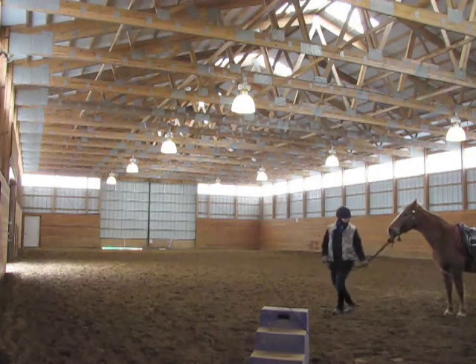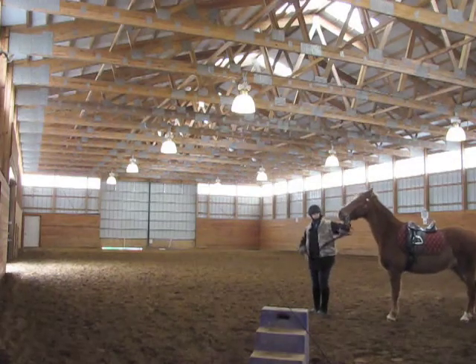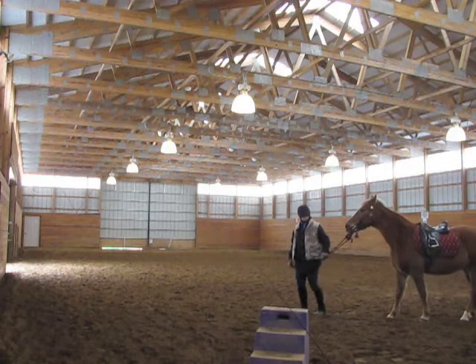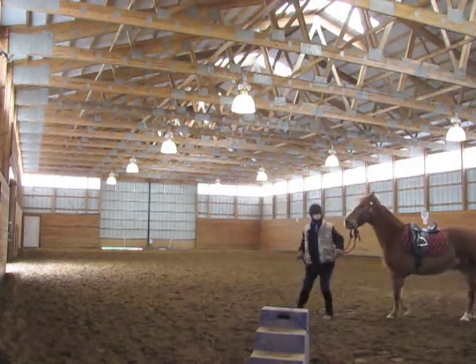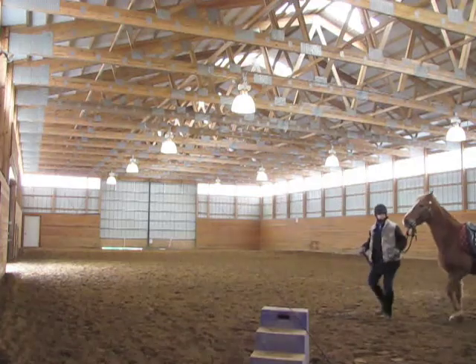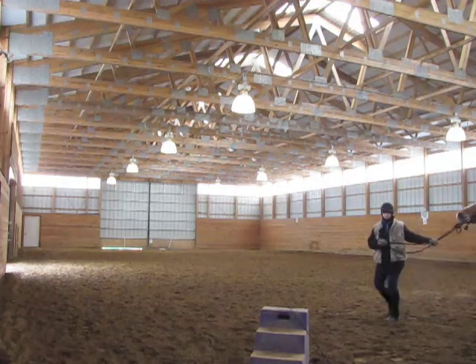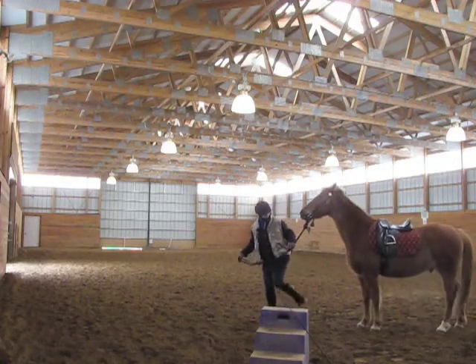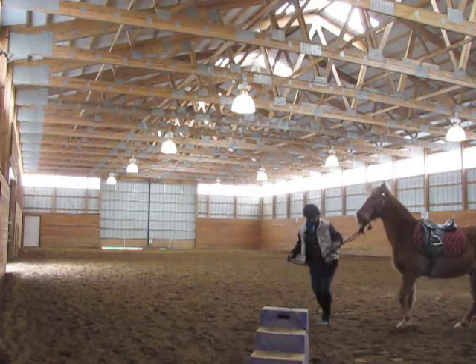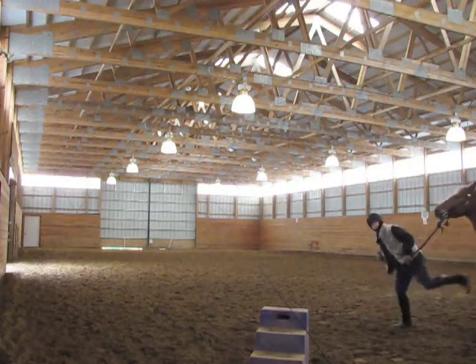Sometimes horses are just being a little bit too pushy. Don't react with the elbow. What you want to do is, as you're walking, lift the elbow and kick back. If the horse doesn't back out of your space, then what you would want to do is actually make the connection with the horse.